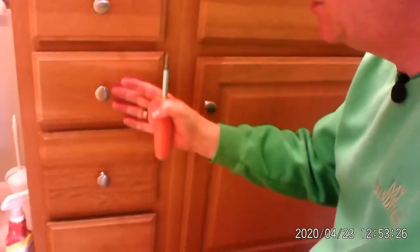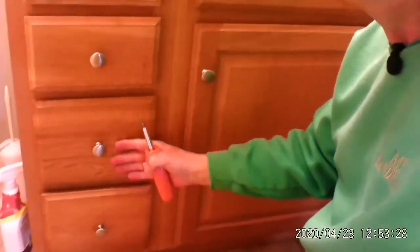Now I've got nice, fresh knobs on it. All of these are already been changed, and I just wanted to show you the last couple. Sometimes you go over to Lowe's, or Menards, or Home Depot, and they've got a large variety of different knobs that you can put on your cabinets. All it takes is just a little bit to refresh something, make it look just a little bit new, and they run a couple of dollars a piece.